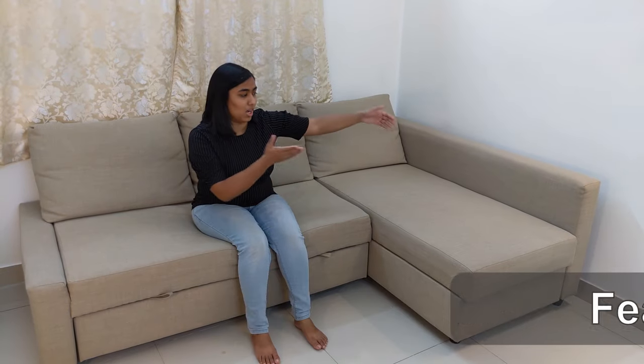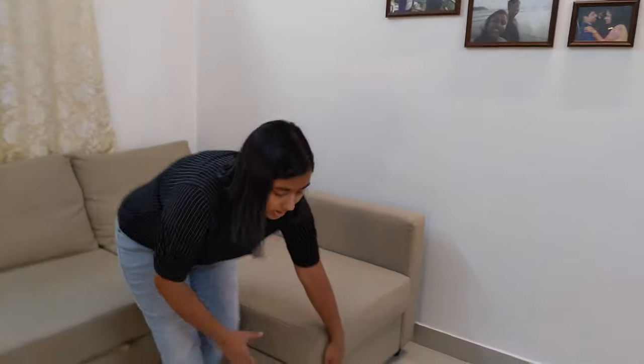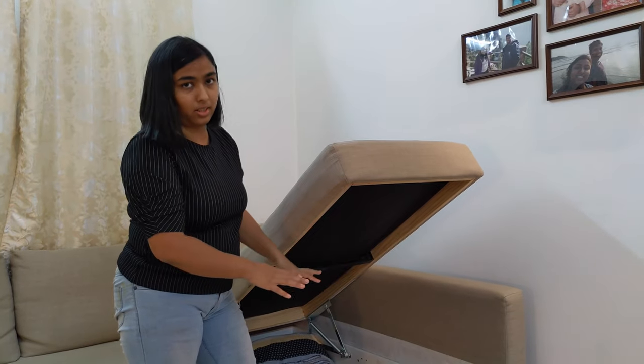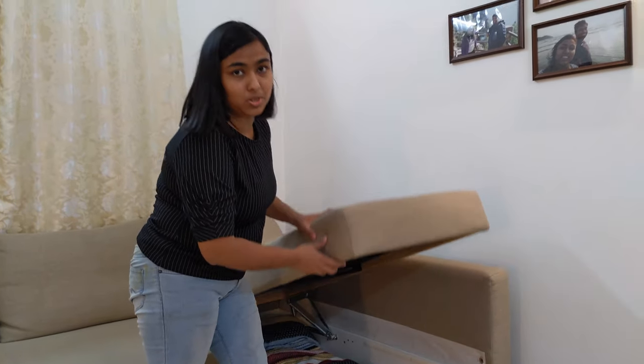This is a lounger sofa. The lounger part can be placed on the left side or on the right side. There are three back cushions and a lot of big cushions. In the lounger part, you can have enough storage for the bedding. It is very easy to open through a spring mechanism. We have a lot of bedding because we use it regularly as a bed — we can open it easily and make a bed. This bedding has been stored inside.